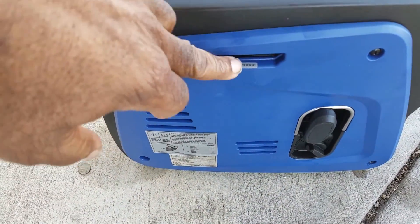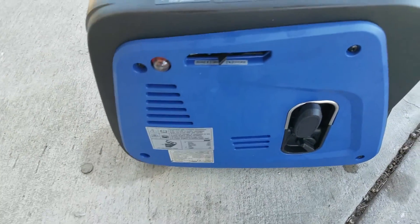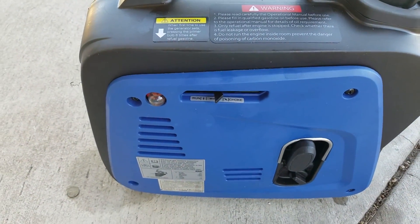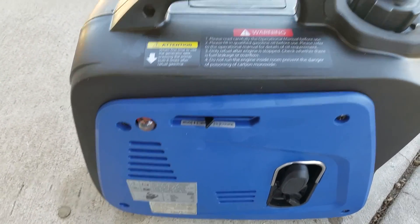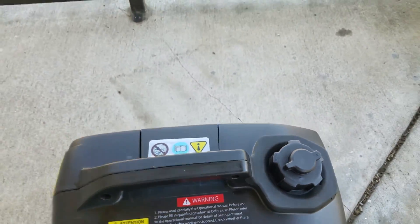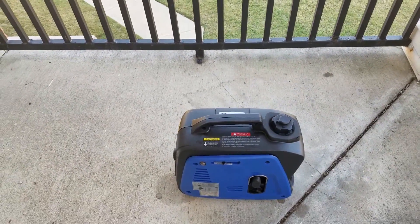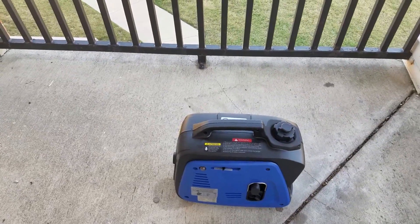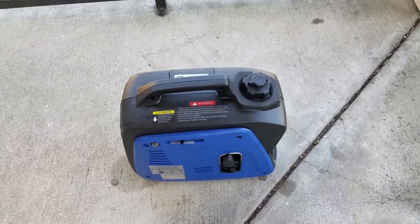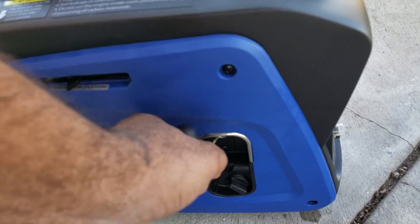The engine on/off switch is down here, which I think is basically a petcock, in addition to this up here which lets air in to allow the gas to actually go down into the engine portion. It's very quiet. I'm going to start it up here — it's going to be difficult since I'm using my phone on this one. I'm not making this a big production; I've done this before.